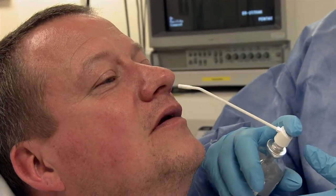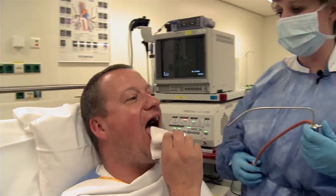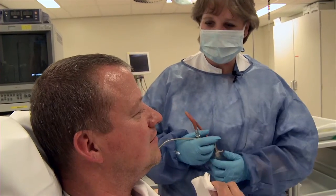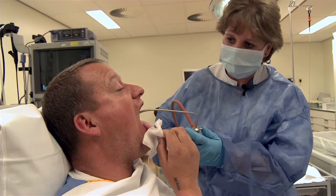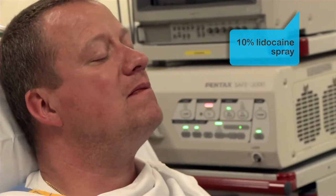This is followed by a 10% lidocaine spray. Subsequently, the tongue, palate, and pharynx are anesthetized with the 1% lidocaine solution. To eliminate the gag reflex, the posterior pharyngeal wall is thoroughly anesthetized. In order to adequately reach the posterior pharyngeal wall, the patient is asked to gently pull out their tongue with the help of a gauze. The 10% lidocaine spray is then applied to the posterior pharyngeal wall.